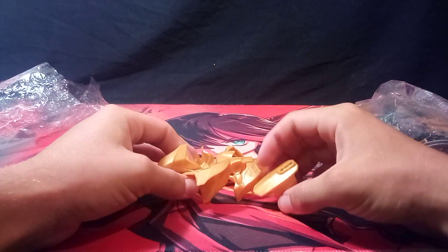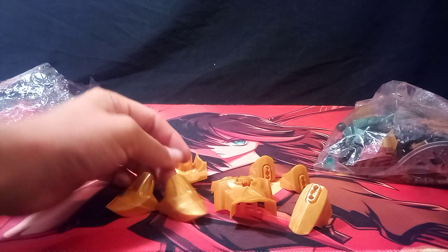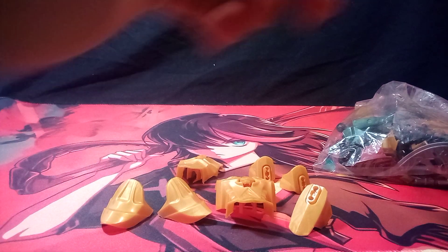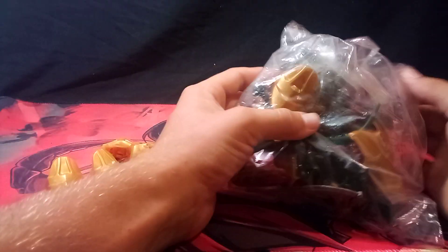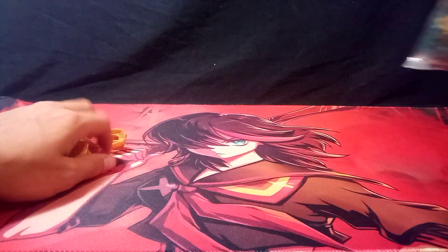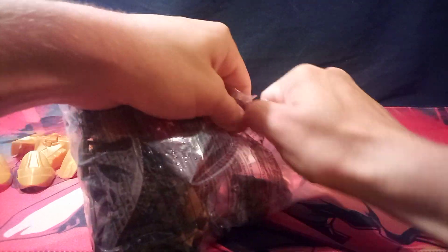So let's get to it. Here's the bag part, and here are some loose gold parts. I've found out that some of the parts in the bag are either missing or broken — and not like a cracked type of broken. So let's get this packaging open and let's see what's inside.